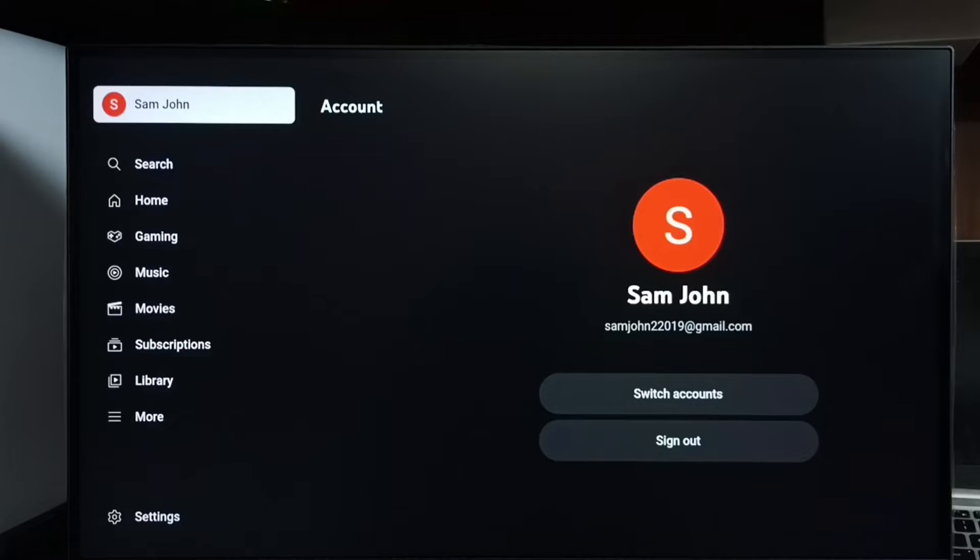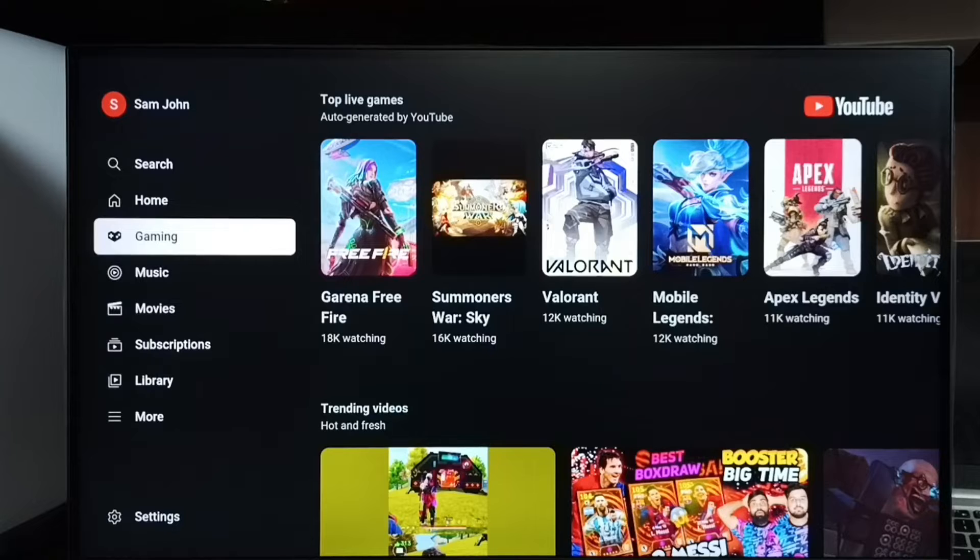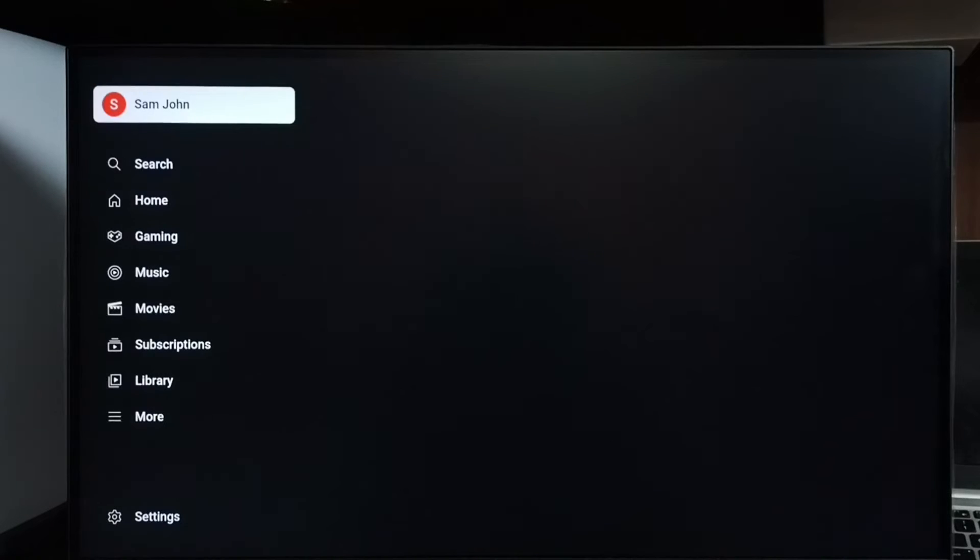You can see right now I am logged in as Sam, and I am watching videos using that Sam account. I will show you how we can log out.